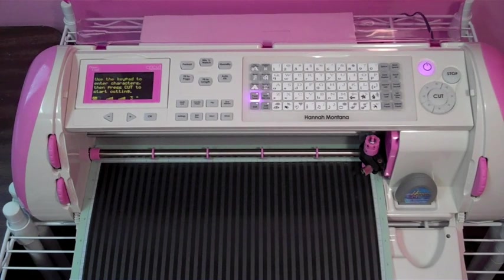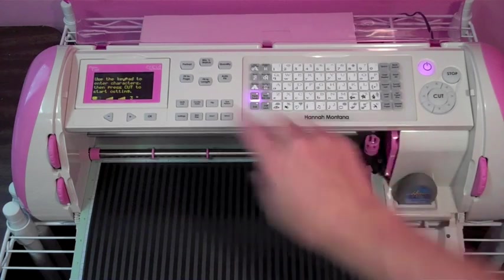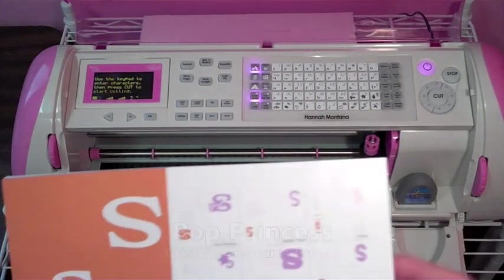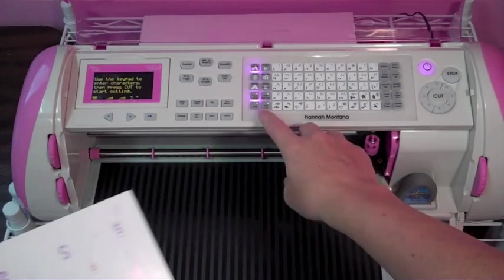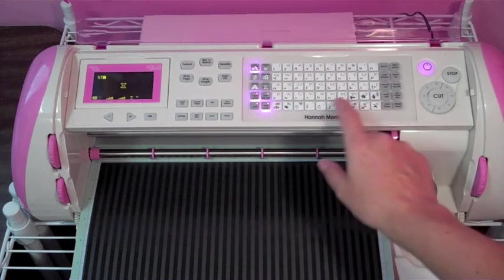I'm using this paper from Stampin Up and it's a thinner paper so I'm going to set my blade to four. I'm keeping my speed and my pressure both at five and I am going to use the PopPrincess font and I am going to write 'star'. I'm keeping everything in caps so I want to press shift lock and I'm going to press S-T-A-R.